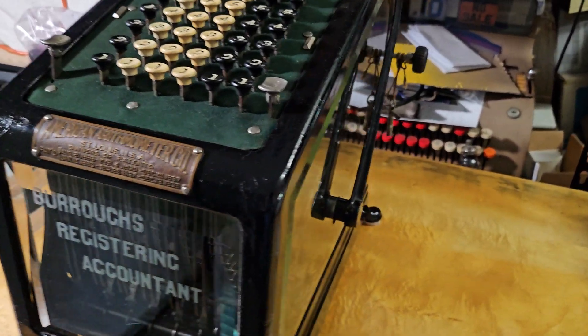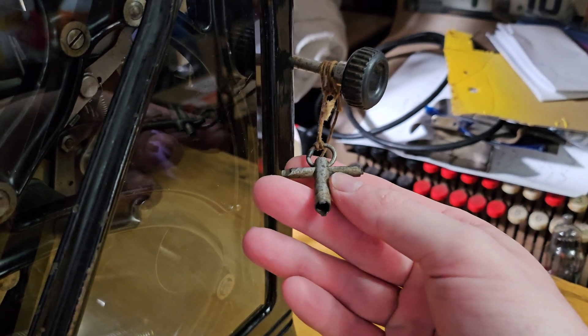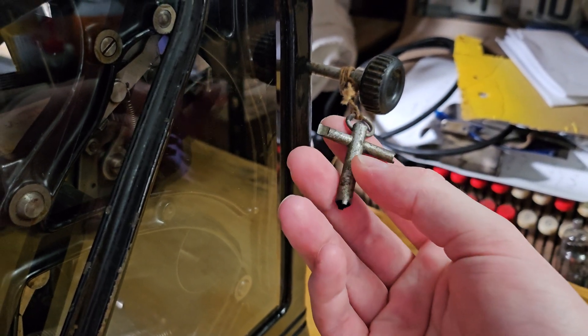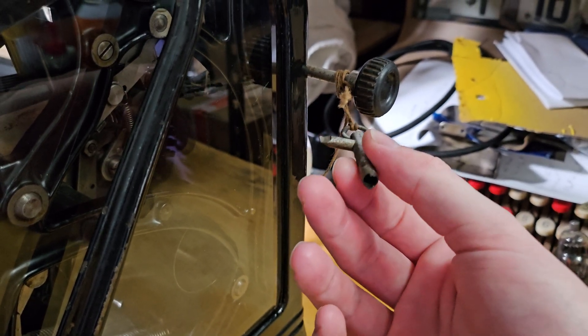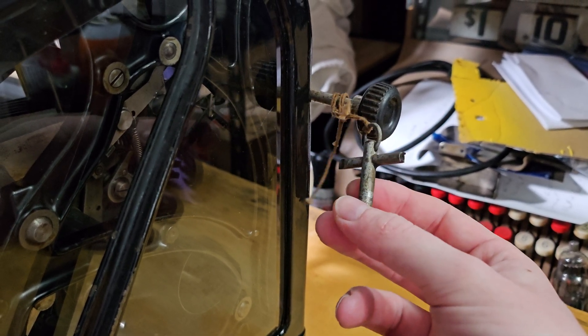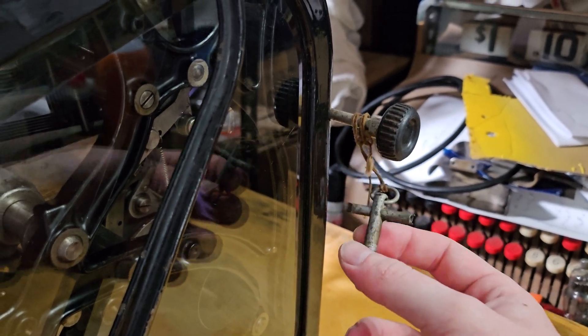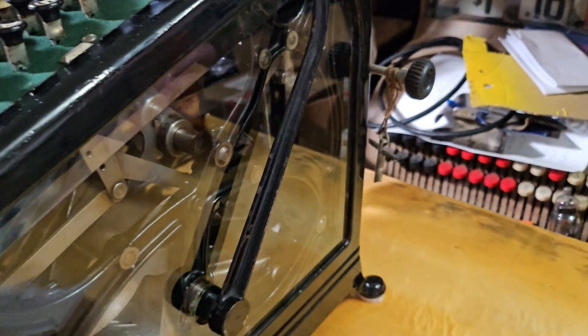One bonus I got with this machine is what appears to be an original Burroughs case key. It has a wide barrel on the bottom that works for the Class 1s and Class 3s, and a smaller narrow one which I think is for the Class 5s, plus a little flat braided screwdriver on that side. That was a very nice bonus.